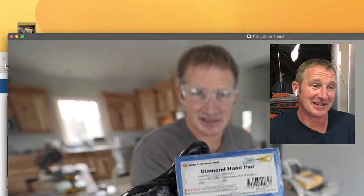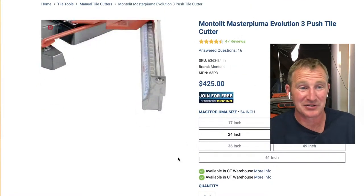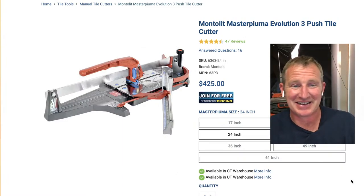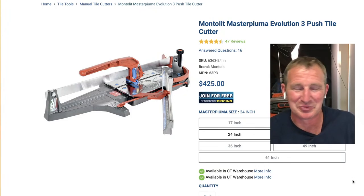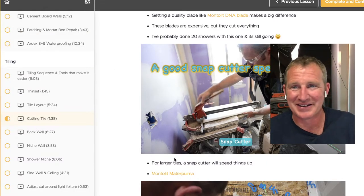Unfortunately, people who don't have a lot of money to go to the good tile stores and pay $6 or $7 a square foot are buying the stuff from Home Depot at $1.50, and it's just miserable for the tile installer. That's just kind of the way it is.